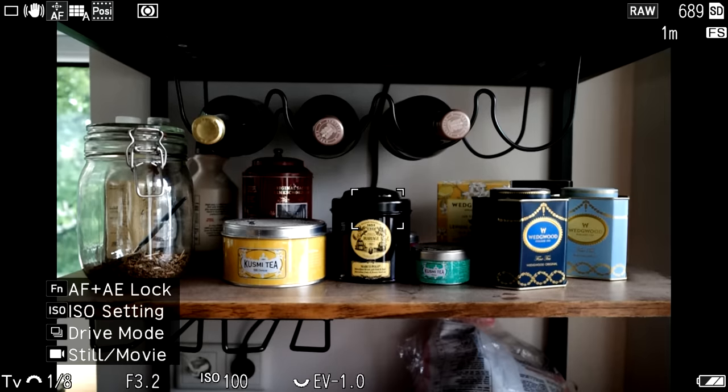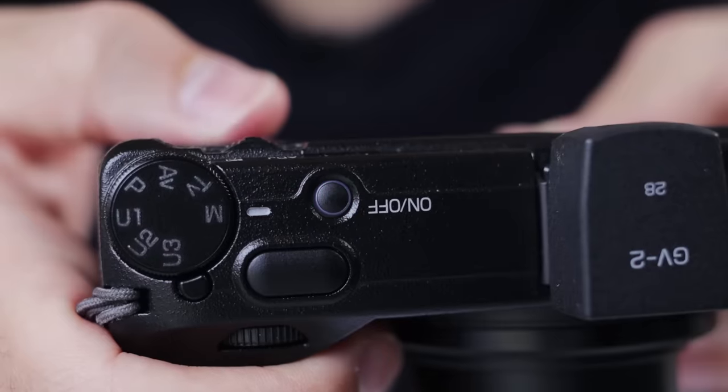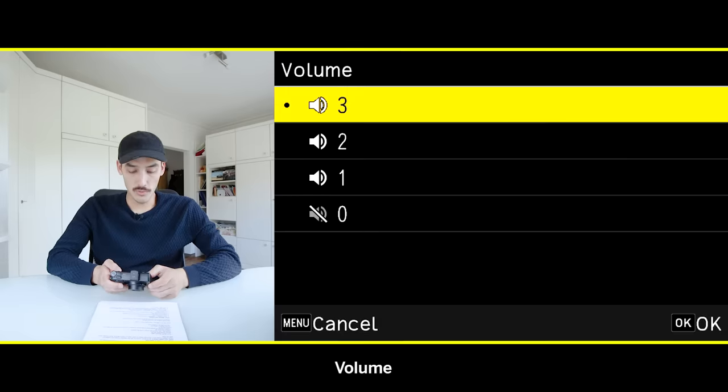Guide display can be useful for beginners — every time you turn on the camera it shows what all the buttons do — but once you learn the camera you can turn it off. If you want to be really ninja, you can go into the menu under Setup and turn off the power button lamp that lights up green. Also go to Setup, then Volume, and turn it all the way down to zero to silence all sound effects.